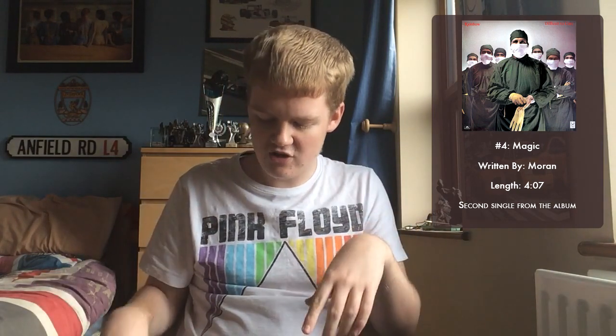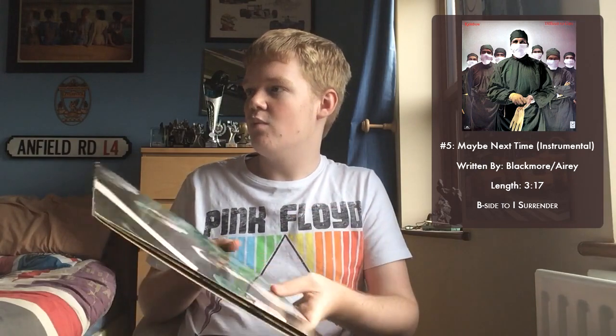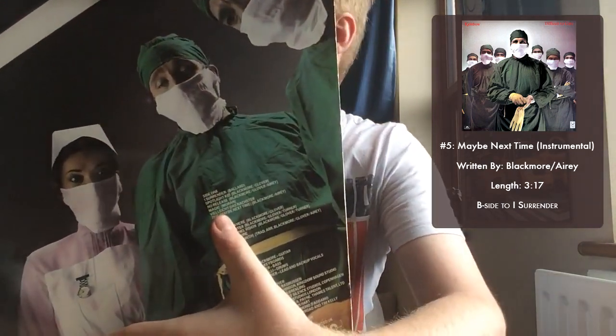Then we end side one. The A side finishes with Vielleicht das nächste Mal — or, easier for me, Maybe Next Time. The 1981 LP had a mistranslation from the German, and even the corrected later release still had multiple spelling errors. I mean, just call it Maybe Next Time, for goodness sake. This is the B-side to I Surrender, and it's not much cop. It's easily forgettable — on the album I can skip it pretty easily. It's a 5 out of 10; it's a decent track but really nothing more than that.